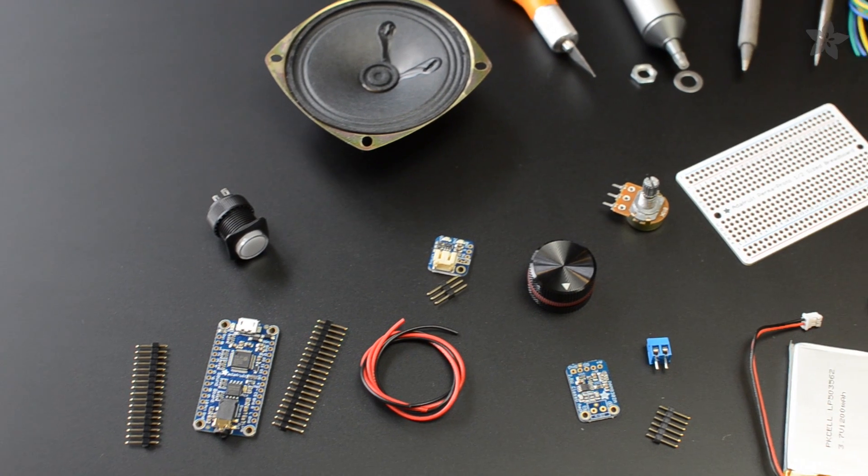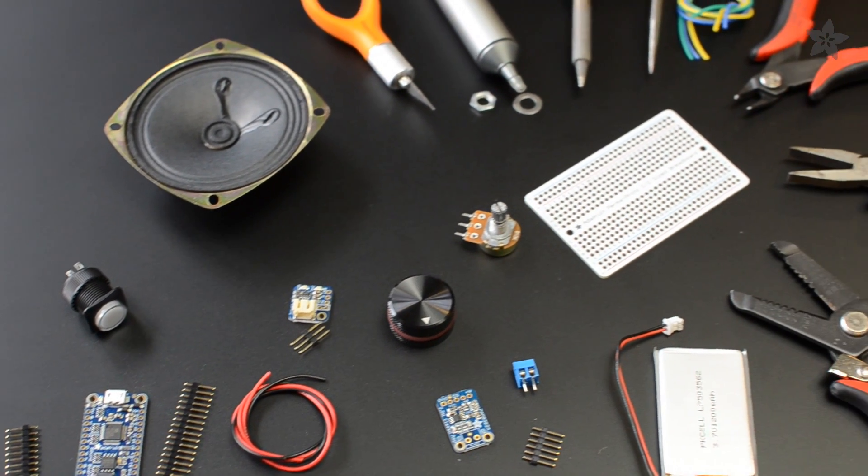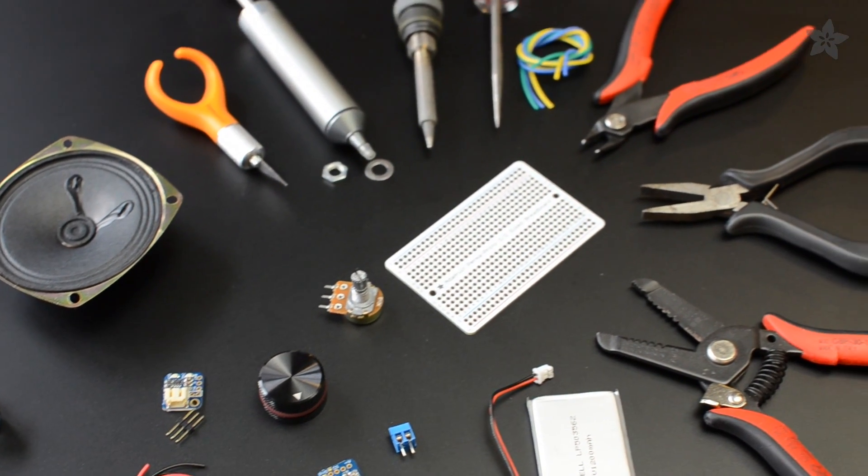You can get all the parts for this project in the shop on the Adafruit site, and the complete step-by-step tutorial is at the link in the description.